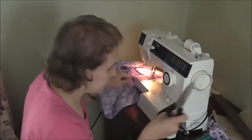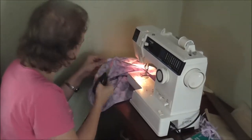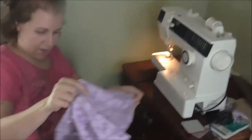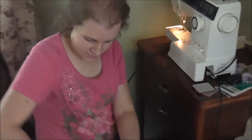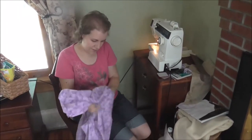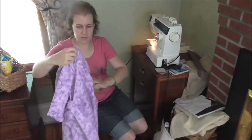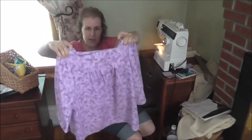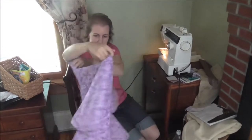Janelle is working on Charity's — what is it? It's a shirt. And how's it coming? Other than tucking in the top, it looks nice. It's done.